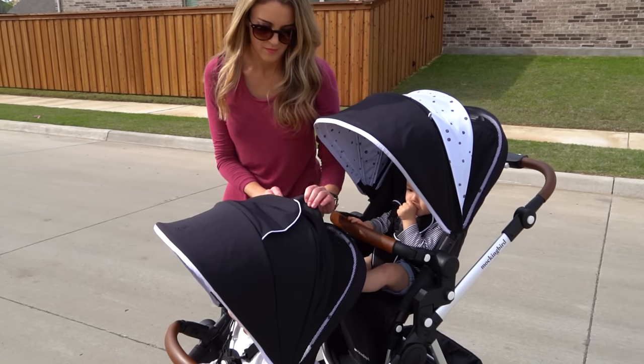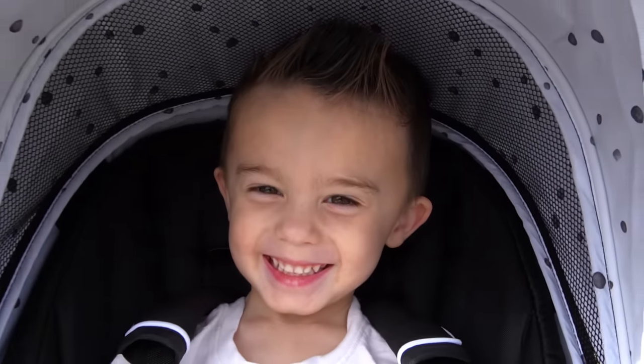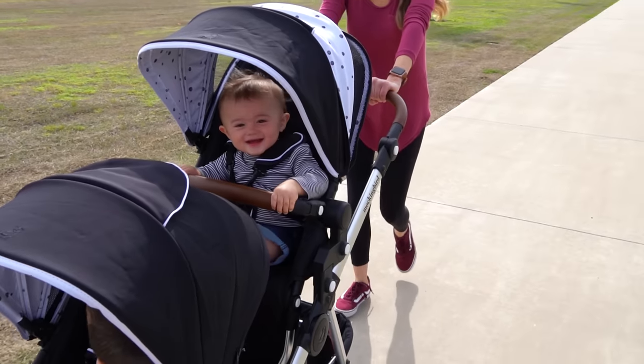Everything is generally the same with the main difference being the frame. The original is still at $350. And if you know that you're just having one child or you plan on spacing out your kids by a few years, then the original is probably for you. But if you know you're having twins or you want a bunch of littles in a short amount of time, then the single to double is probably what you're looking for.